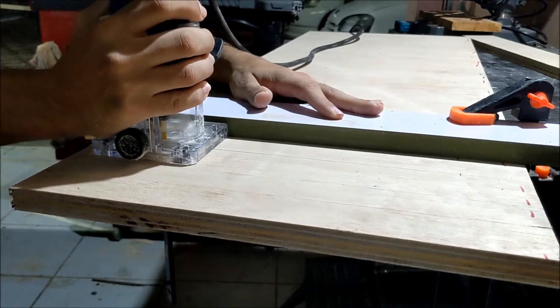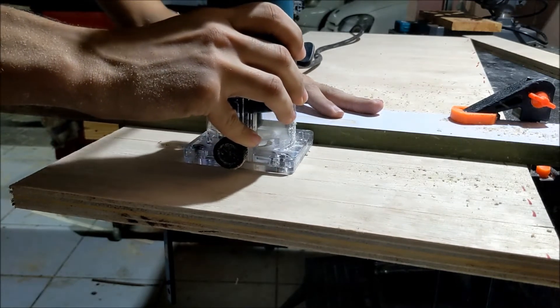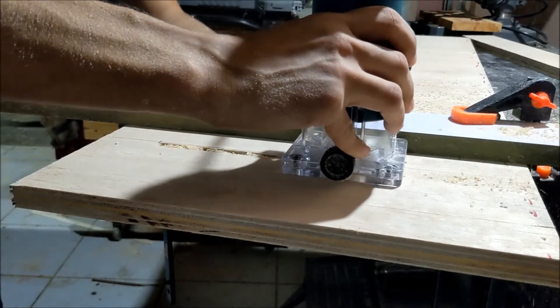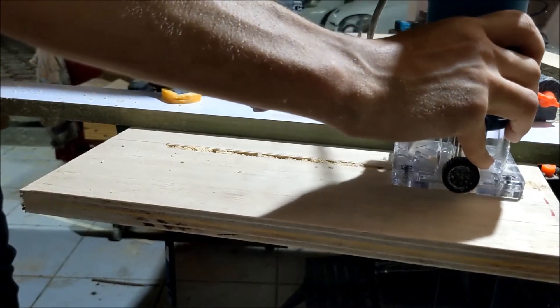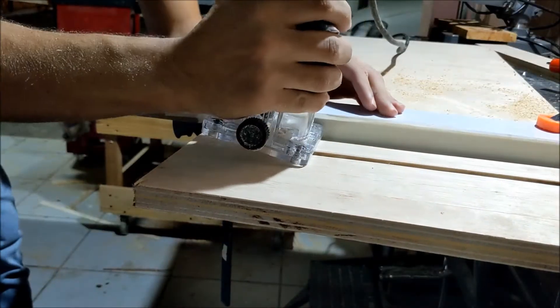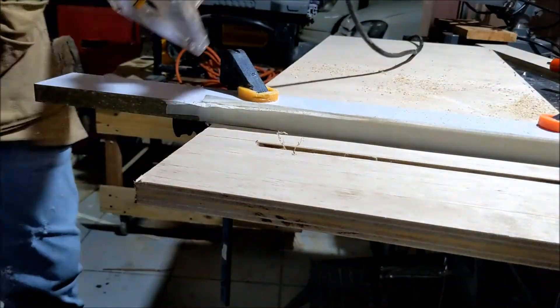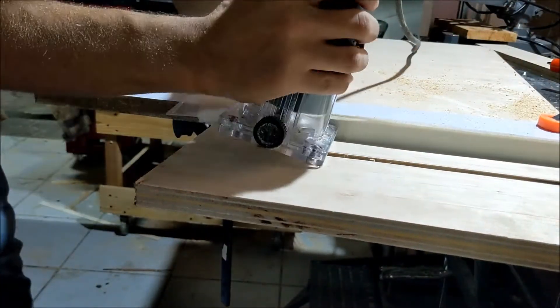Now it's time to make the slots for the bolts that guide the adjustable fence. I'm going to start with a wide enough bit so the bolt head can sink into the material. This needs to be done on both ends. After that I'll make a groove so the bolt can't pass through. This also needs to be done on both sides.